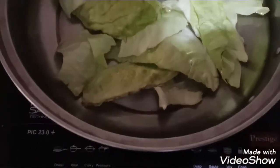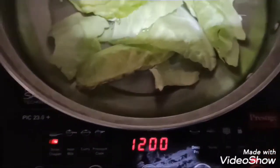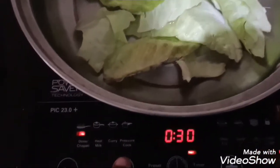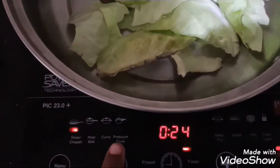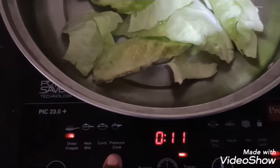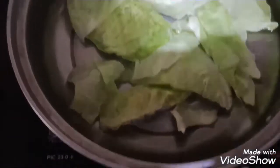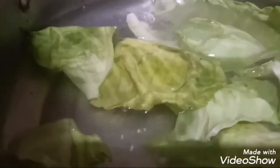We're done with the ingredients. We need to boil this for five minutes. I'm boiling it using an induction stove — I've kept the vessel here and I'm setting a timer for five minutes. Now we can see the water boiling.